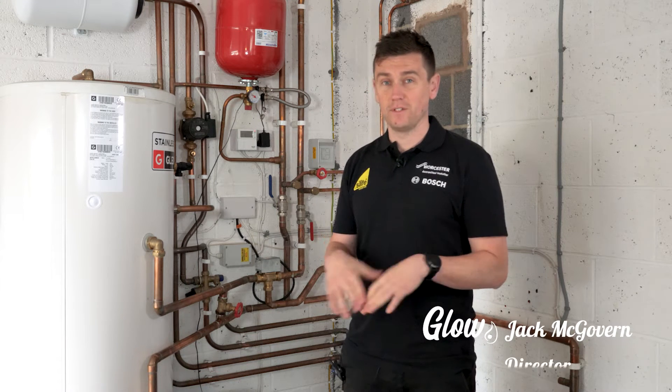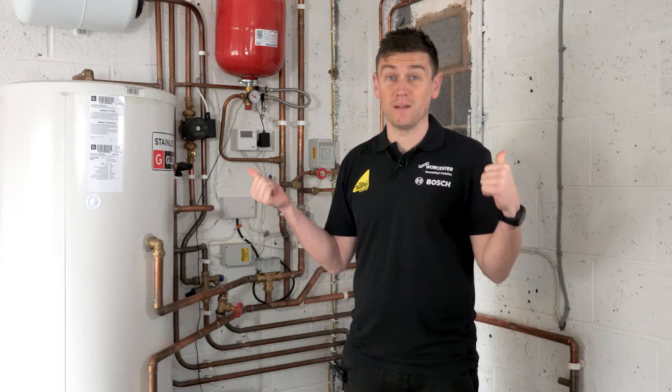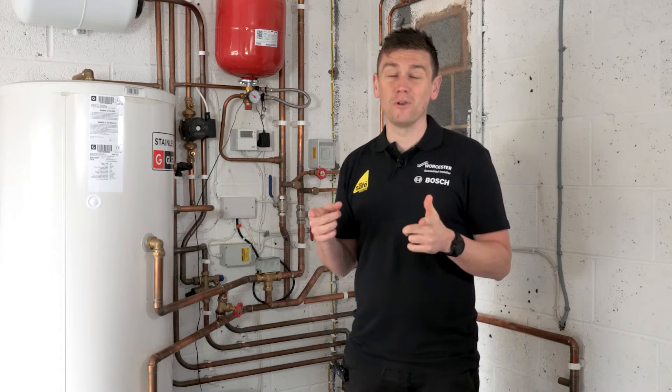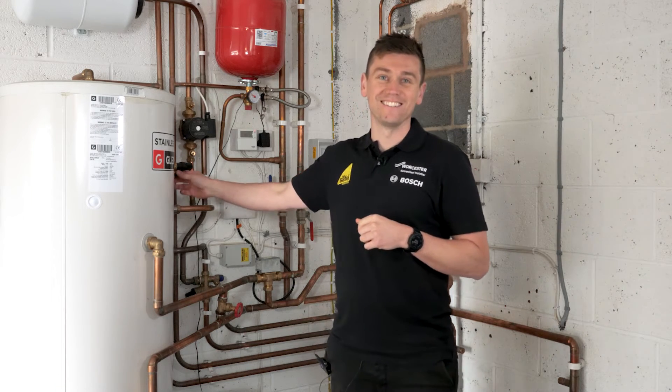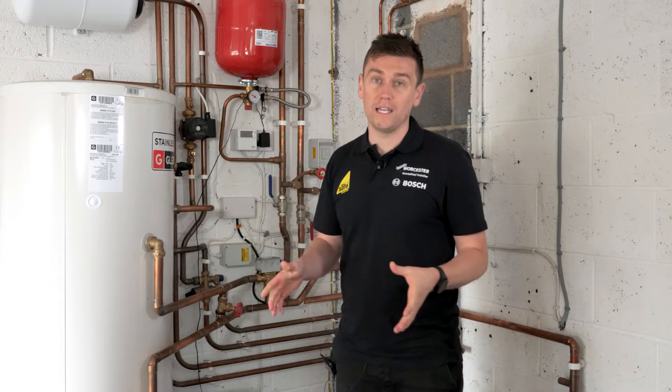Inside the property there's a fair amount going on. A little bit of a disclaimer — this is a work in progress at my own property. There are a couple of pipeworks where you'll notice I've not got my PRV connections finished off yet, which is a work in progress. But to give you an idea of what space you're going to need available, this is a pretty good setup.